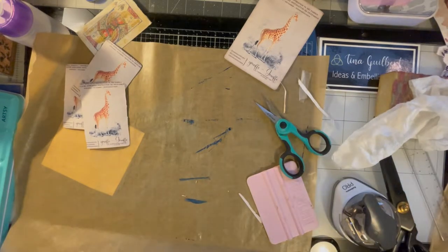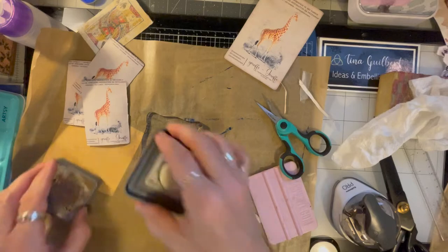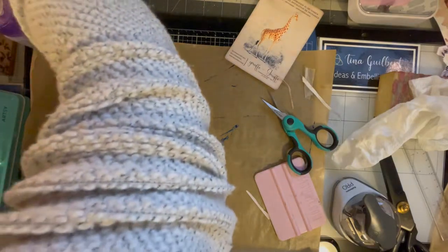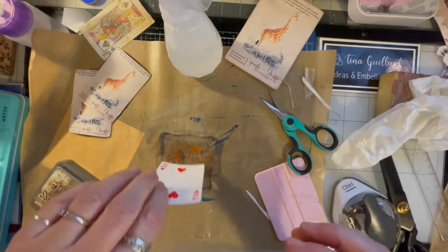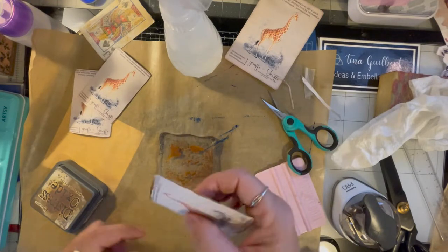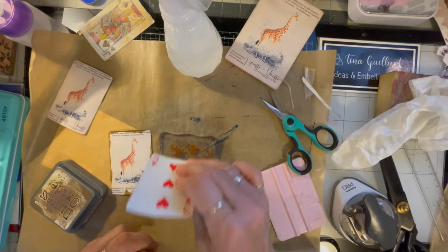Now I'm going to take rusty hinge ink — it's a favorite, it's kind of orangey — and get a little water, then just kind of do this on the sides of all of them so they look kind of dirty and vintage. The Jack has to get it too. That's kind of cool.